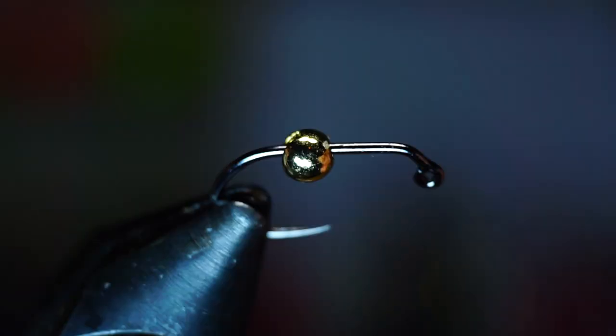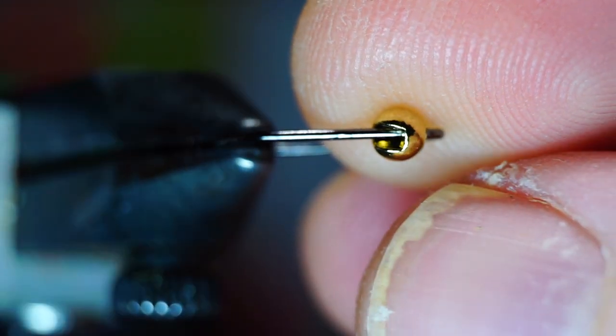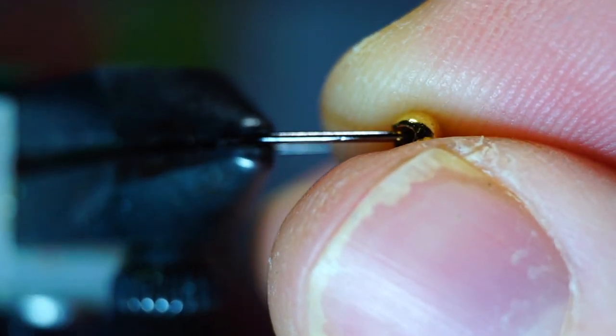With slotted beads and jig hooks, you want to make sure it's oriented in the right direction. With this bead, there is a flat side and a rounded side in the slot, and this one wants the rounded side upward to seat properly, so make sure it's all the way down and seated.